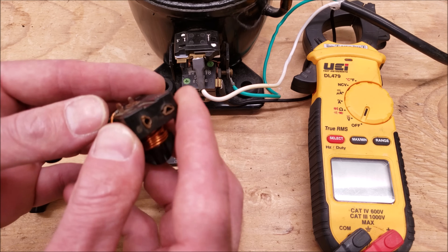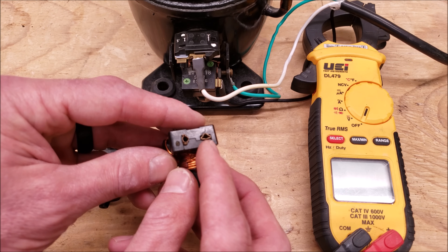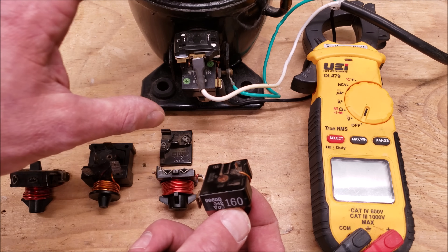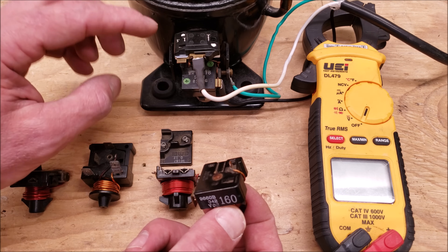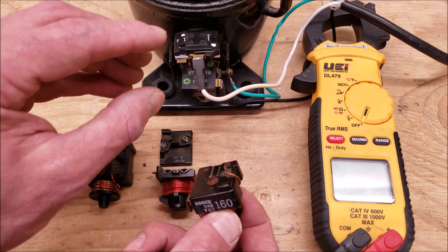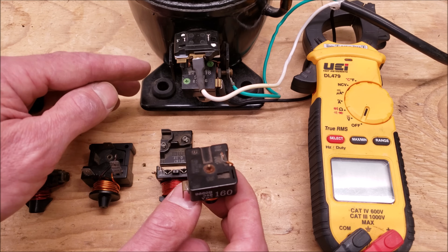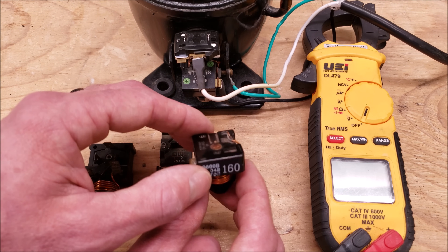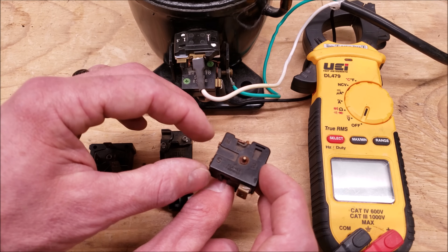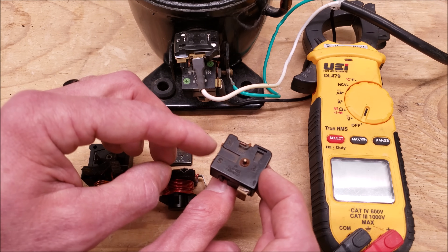So the current starting relay — this particular one only has one wire connection on it. You see that it has two connections on the back and they go into the start and run down on the bottom. Here's a small fractional horsepower compressor. The terminals of a compressor can be different depending on the compressor, so they're not all the same as far as where the common, start, and run are located. This one has an M and an S. These current starting relays are marked — M is the main winding, which is the run winding, and then S is the start winding.